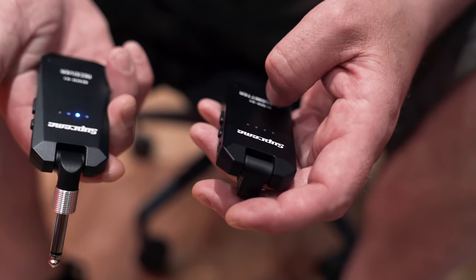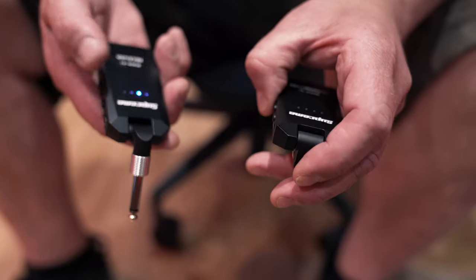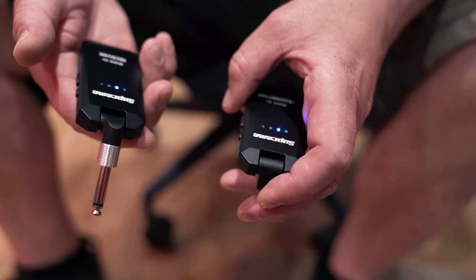Two units — transmitter, receiver. Turn on the receiver, boom, and you see the blue light there, so it's the second one, and you turn on the transmitter and they connect.